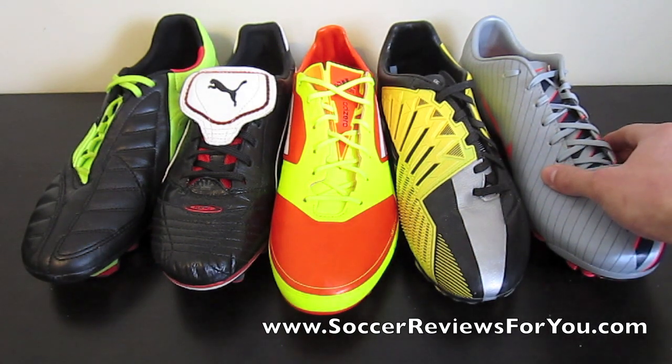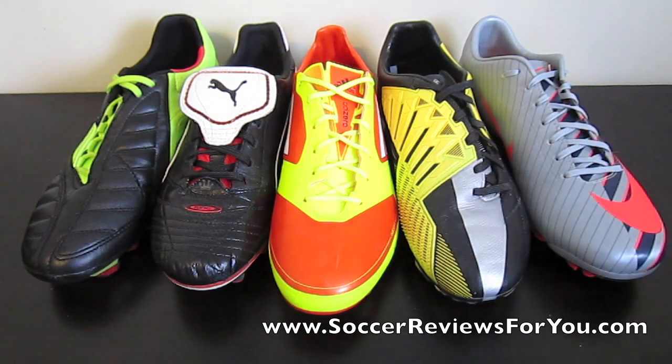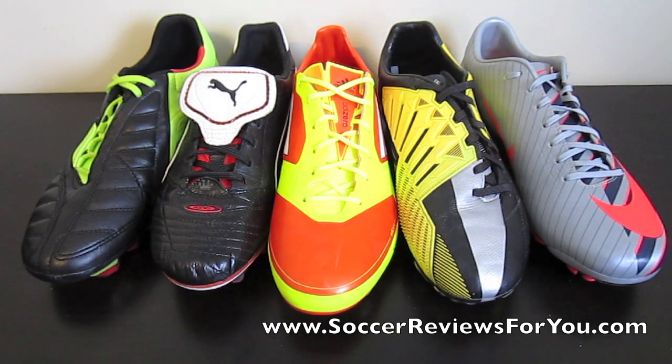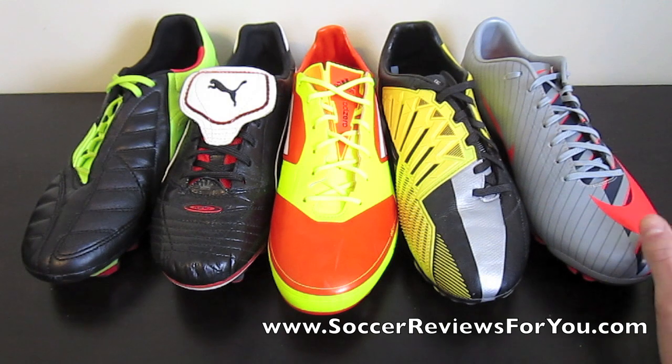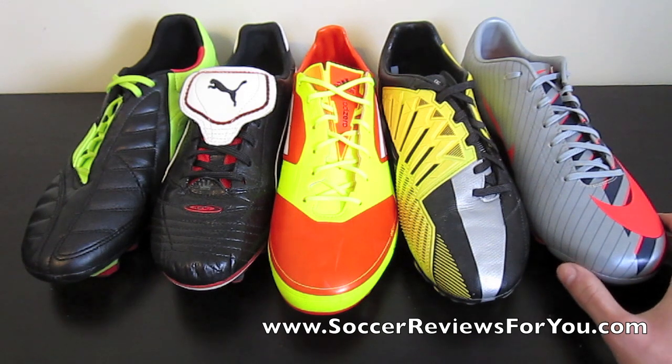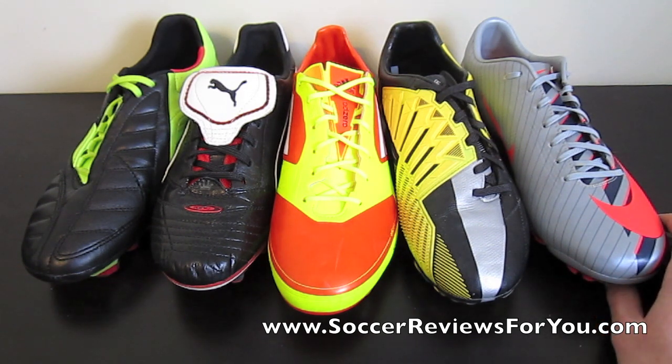Then I get so many questions about Superflys — they're uncomfortable, they're this, they're that, I can't break them in, I'm getting blisters, how do I fix this? I've said it many times, I said it in the review: the shoe is not for everybody. It's not going to fit everybody. The technology in this shoe, although it may feel good if you have the proper foot, if you don't have the proper foot it's never going to feel good for you. Technology in the shoe is impressive, and it will feel good if you have the right foot. But at no point in time are you going to have an advantage over anybody else just because you have a Superfly on your foot, and it may never be comfortable for you if you don't have the correct foot for it.